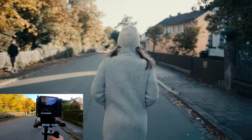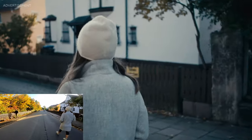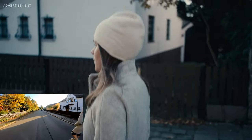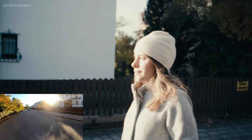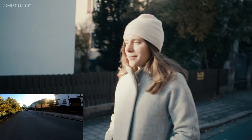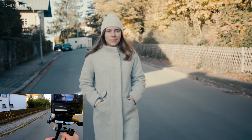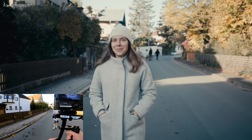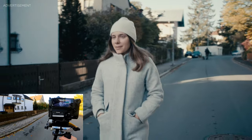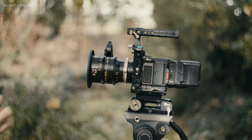The only disadvantage is it doesn't have any kind of subject-tracking feature, as you have with a normal Sony or Canon autofocus system. What you have to imagine is like a little laser — whatever it's pointing at, it's going to focus there, because it measures the distance and then transfers that information to the lens. That's basically how it works.